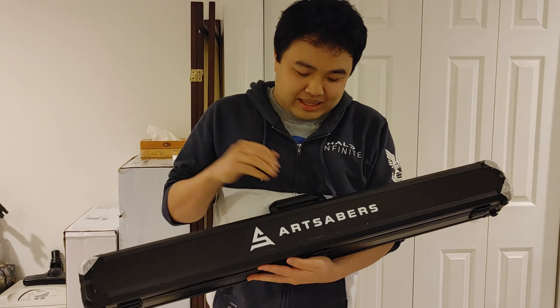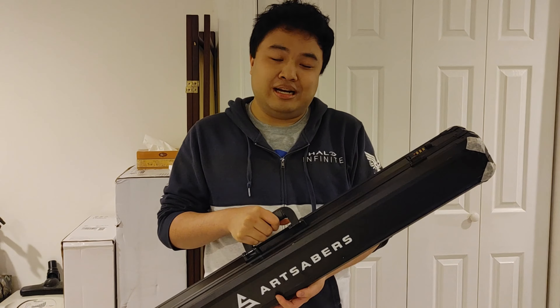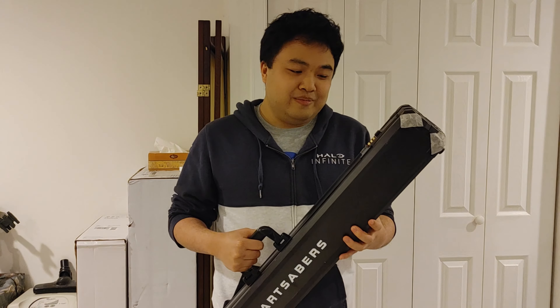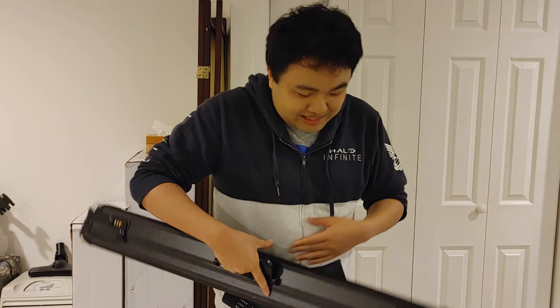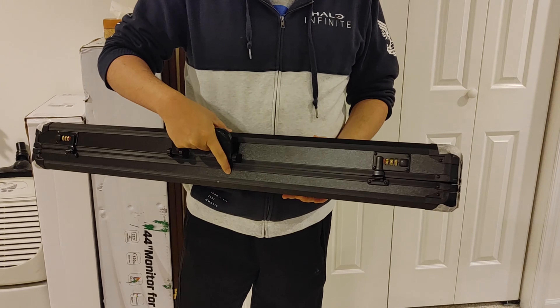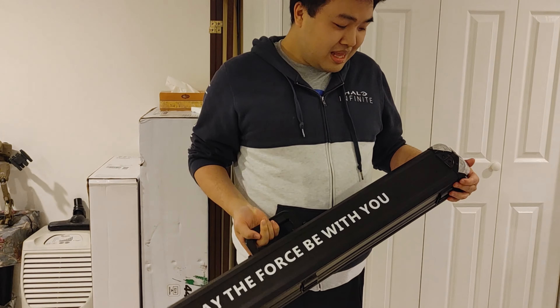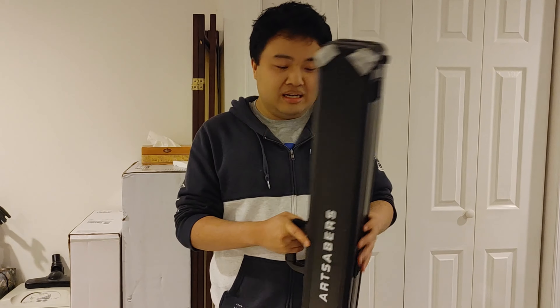So anyways, I have here a lightsaber from a company called Art Saber. They make really high quality, cool lightsabers — so realistic and highly detailed. They even send it to you in this really cool metal protective carrying case that has a pin number you can set to lock it, and on the back it says 'May the Force Be With You.' It was really awesome of them to send it to me.